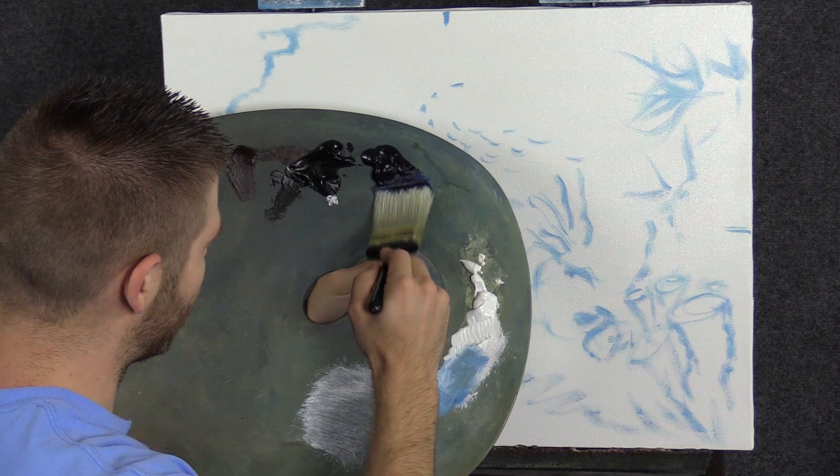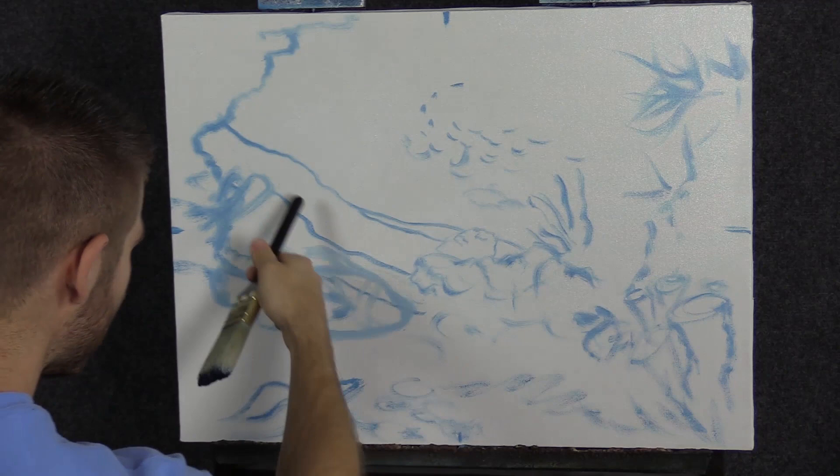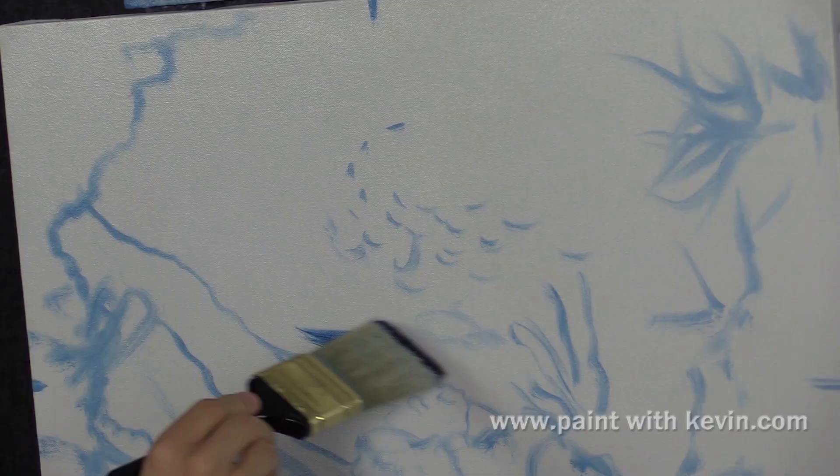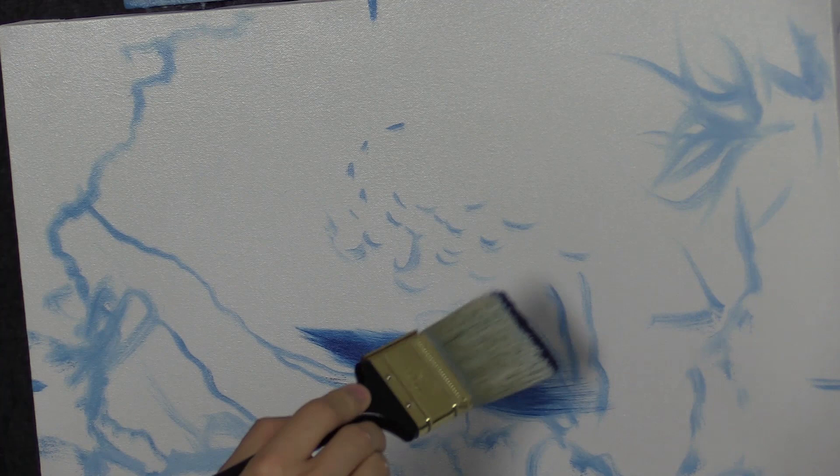We'll start off today with our 2-inch brush and just a little bit of blue. You can see I did more sketching than I'm really going to use — a lot of this is going to get covered. I did that on purpose because I wanted to make sure I had in mind how the painting was going to go, so it's like a little practice for me. Here we go, already eating up my sketch, and that's just fine.